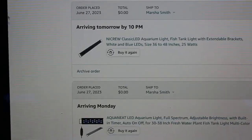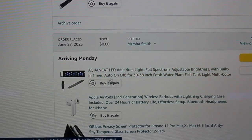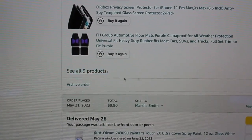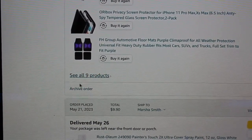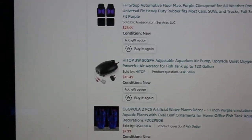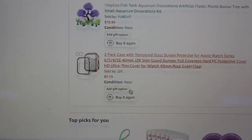Ignore some of this stuff. This one is a 75-gallon light, I believe. This one right here is the 20-gallon tank light that's going to be coming in. I actually have this double filter right here, and then some of these are going to be for my mom's tank, and of course just some random stuff there for my mom.